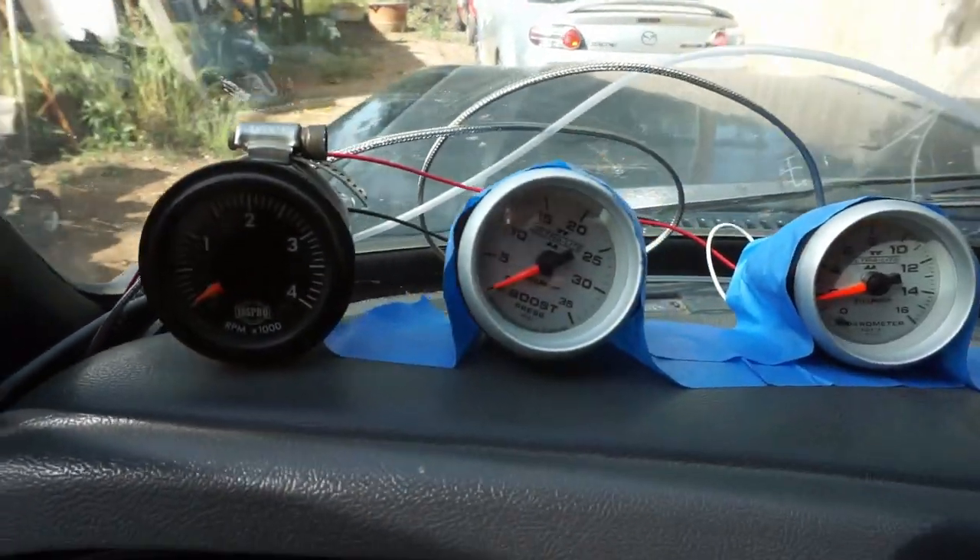Sick gauge pod, bro. In case you're wondering, I taped these really nice Auto Meter gauges on top of the dash. That way it motivates me to get the rest of the gauges I need for this truck and then make something nice. If I made a halfway decent mount for this, I'd probably never change it. So hopefully the tape bothers me enough to get the whole dash done.